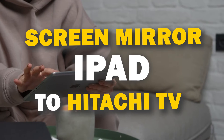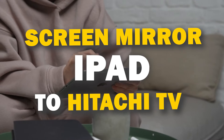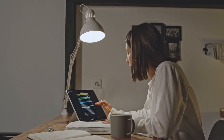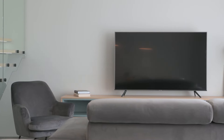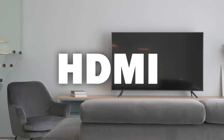In today's tech video, I'm going to show you three different ways of how to mirror your iPad to any Hitachi TV. Some of the newer TVs have a built-in way of mirroring, but not all TVs have this capability. The three ways I'm going to show you will work on any model of TV and any year of TV — you just have to have an HDMI connection to plug into.